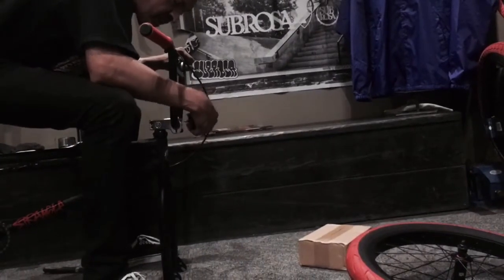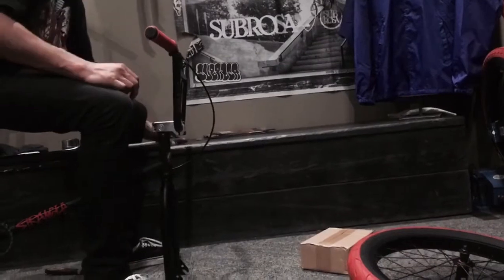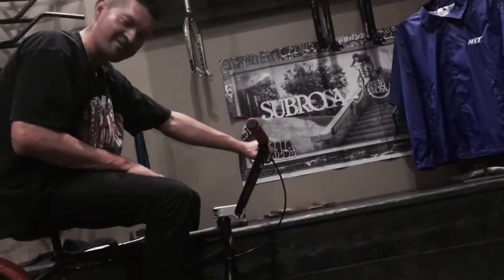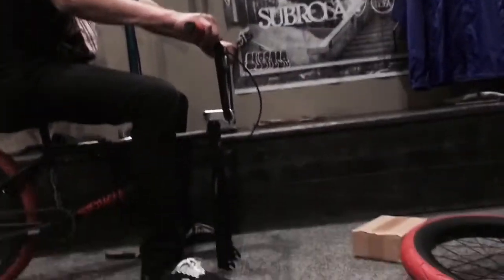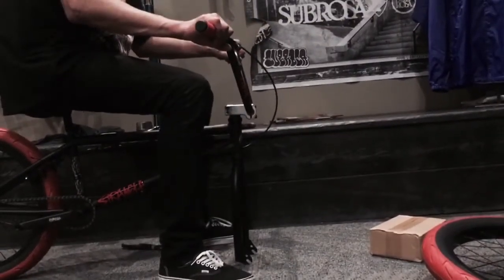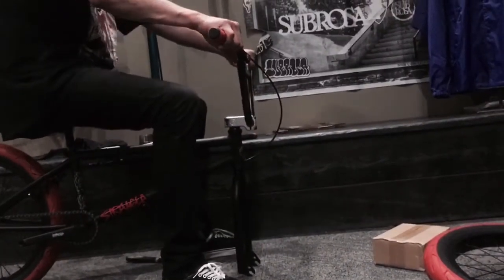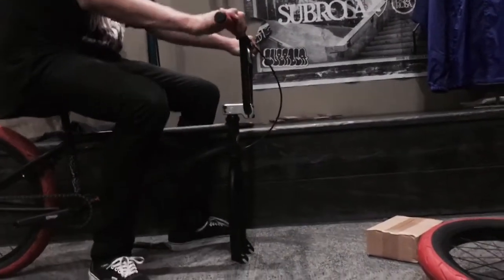After you've got all four bolts slightly snug, you're going to want to figure out where you want your bars. You can do a Dan Kruk style, you can do a Chicago, you can do it even with the fork — most people do. You can do a little bit set back if you're a little guy getting on a 20 inch. This is all based on your preference and how you like it. Best place to start off is even with the fork or pretty close to it.